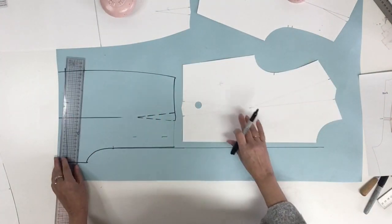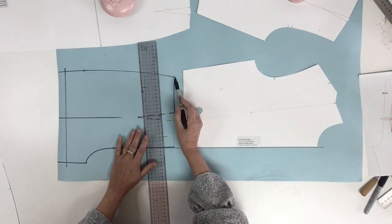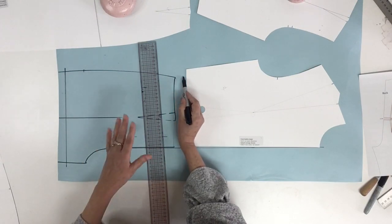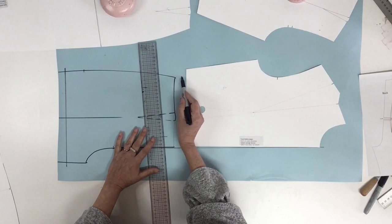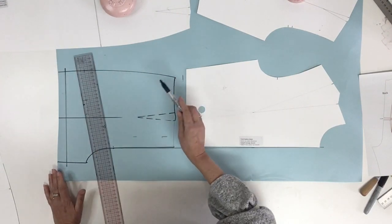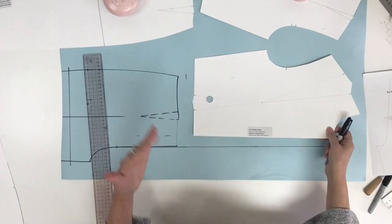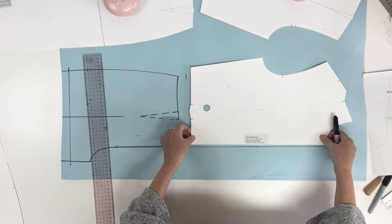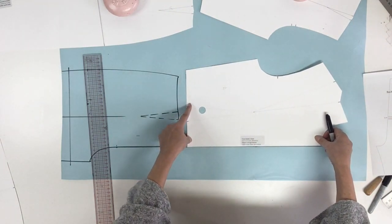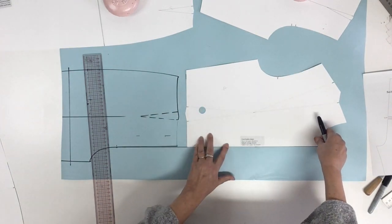Now it's time to place the bodice block over. The measurement I'm giving you: I want you to measure 2 centimeters or three-quarters of an inch up from the waist at the side seam of the pant. This 2 centimeters could vary a little in plus or minus. So now we're going to place the front bodice sloper on the line and move it down until we reach the 2 centimeters, just like that, and then we trace all around.